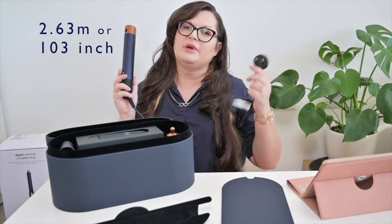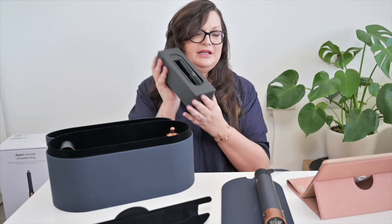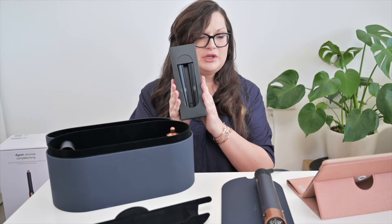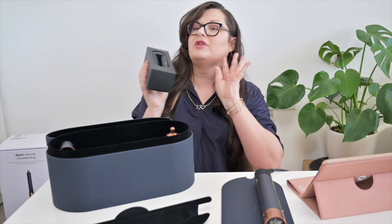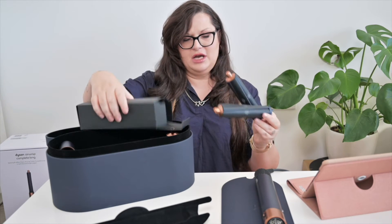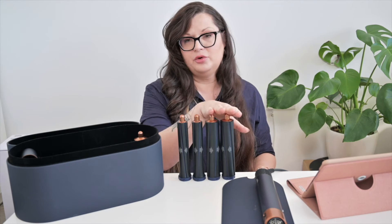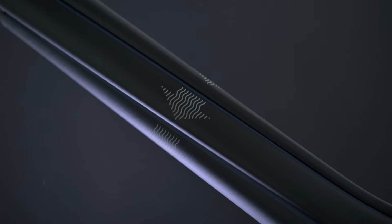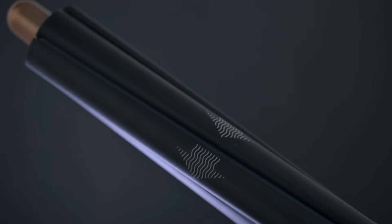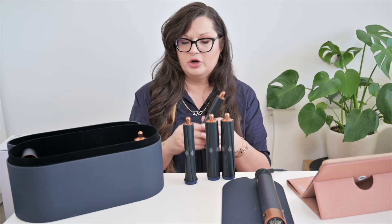Because we are in the UK, we have the UK plug. The thing that was most important for me with the Airwrap Long are the barrels. You actually get four barrels in the set — two thin ones and two thick ones. As you can see, there are arrows imprinted on them so you will know which direction they will wrap your hair.